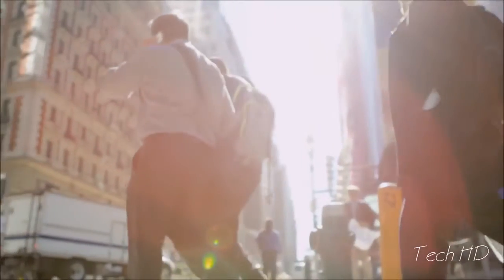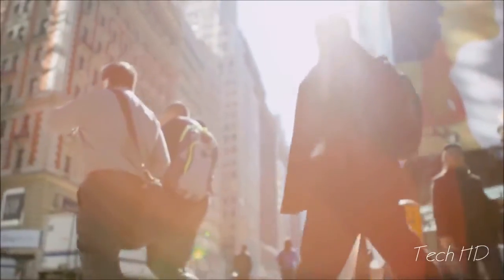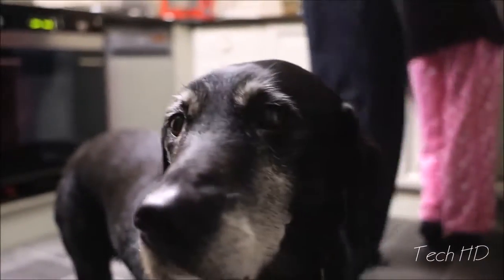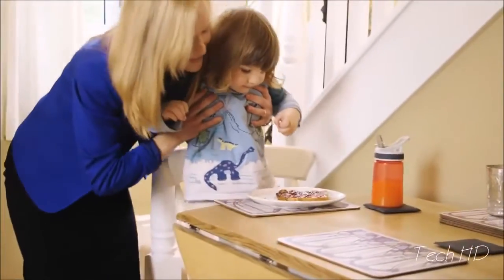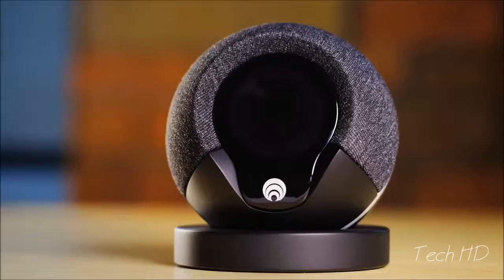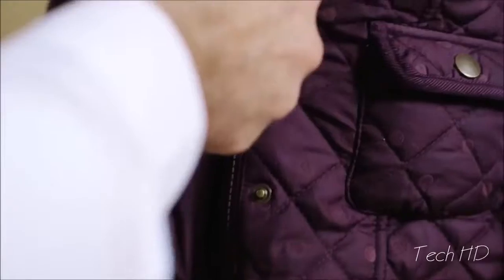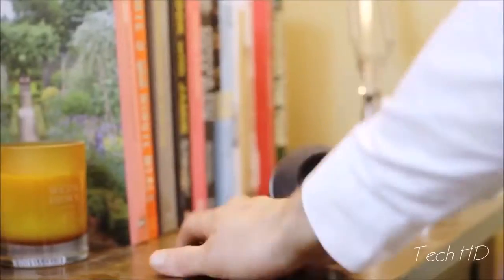Security isn't about a siren everyone ignores. Security is about people — it's about knowing who should and shouldn't be there, so we feel safe and we worry less. Meet Cocoon, a smart little security device that protects your whole home. It learns what's normal for you and your home, alerting you if something unusual happens.